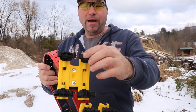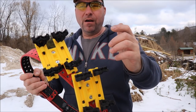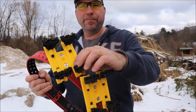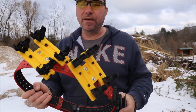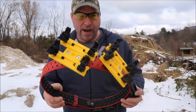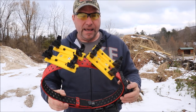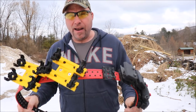I basically took my quads from my other ones and put them over here, and we're gonna put them to the test. I also changed the way I load — I went from strong hand to weak hand, and if you follow me on Instagram, you know I got pretty good. So let's see what we can do.